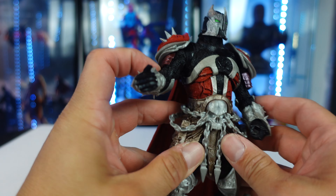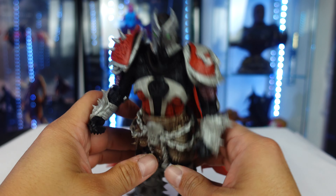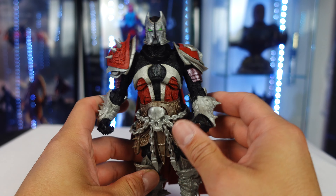I think it's a great figure overall. I'm really liking the design on this Medieval Spawn. Now let's go ahead and see what his articulation is like.